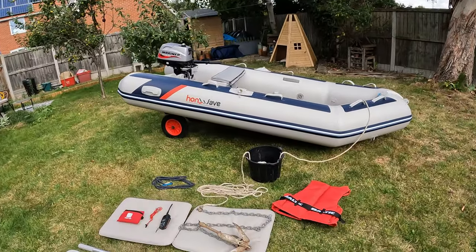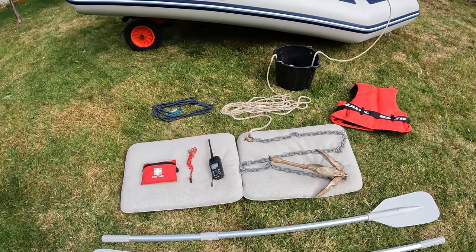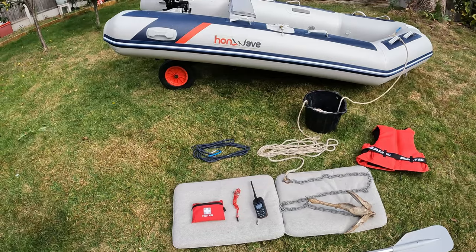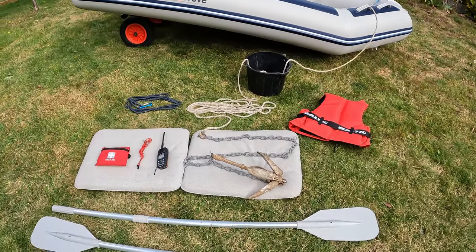That's pretty much it — I think I've covered most of the things I can think of. I hope you find those tips useful and informative, and that you get a good idea of the equipment I use and the basic principles I tend to follow whenever I go out. I really hope it was informative and useful. Thanks again for watching as always, and I'll catch you guys on the next one. Cheers.